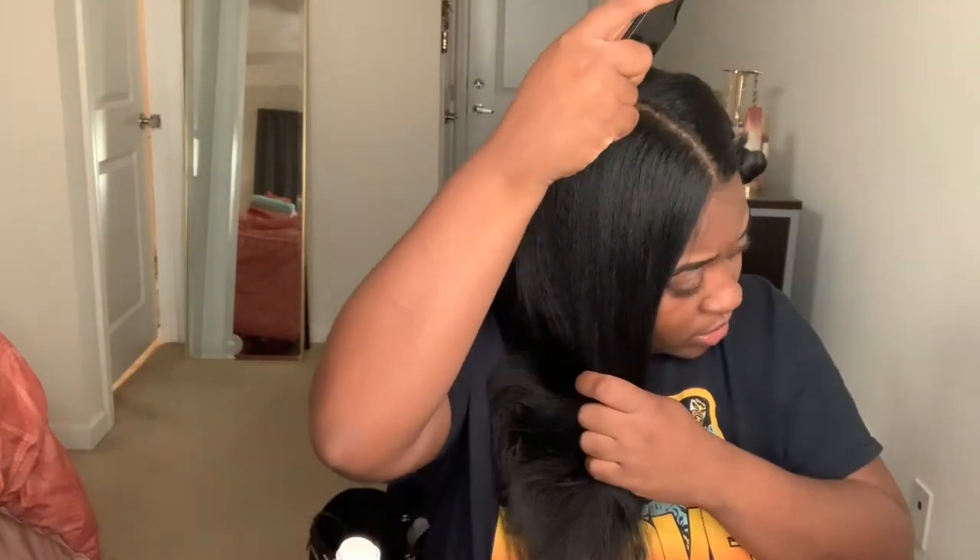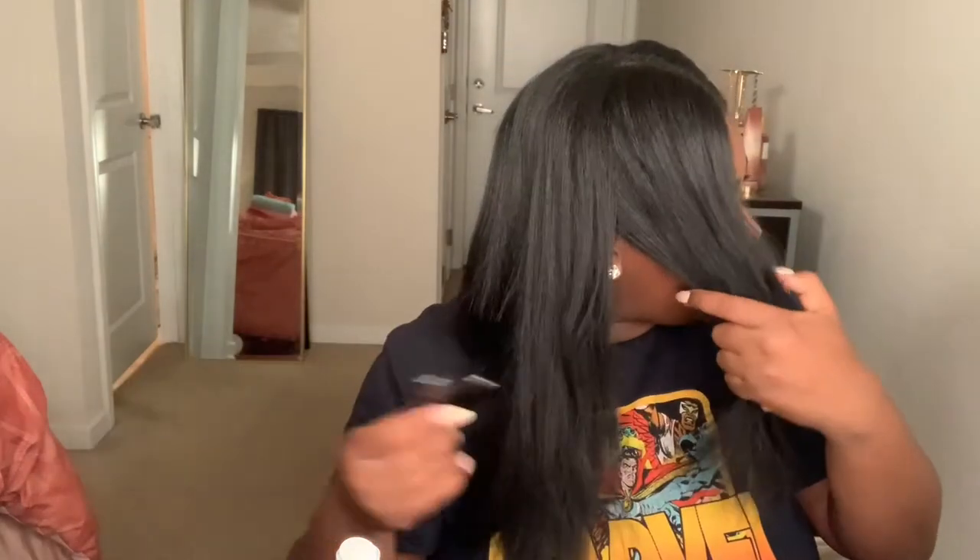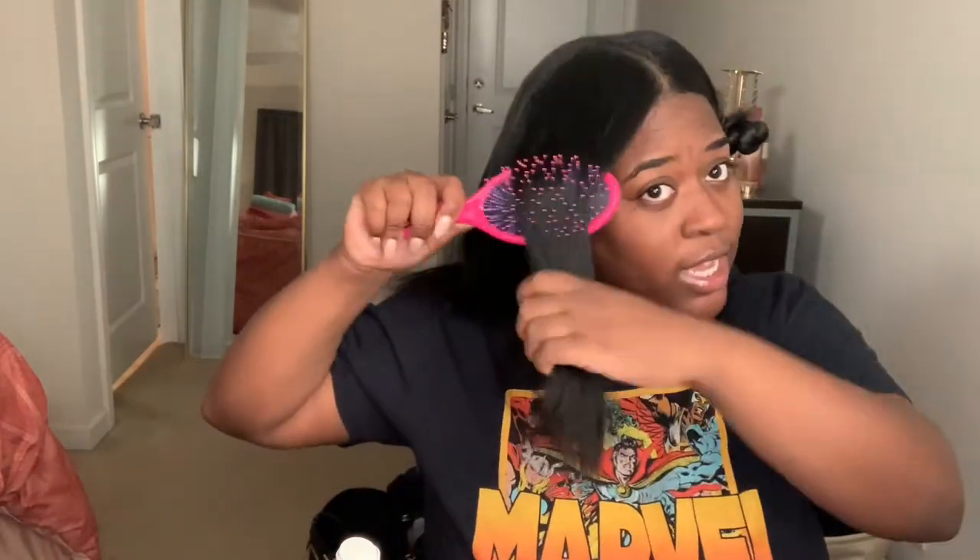I'm going to do that on these two sections on this side. I'm also going to re-section them because I just feel like to actually get the good curl I have to redo it. I'm just going to part here to give me some more hair in this section — it kind of looks the same but it's a little bigger. I'm going to show you what I did in the other sections. I get my setting lotion; I probably didn't use as much as I should have, but it's too late — I'm not wasting this product.